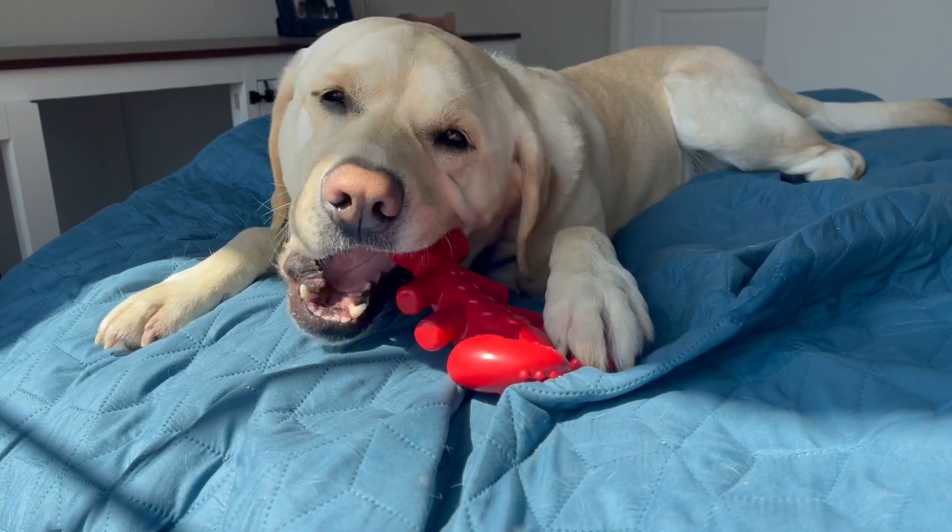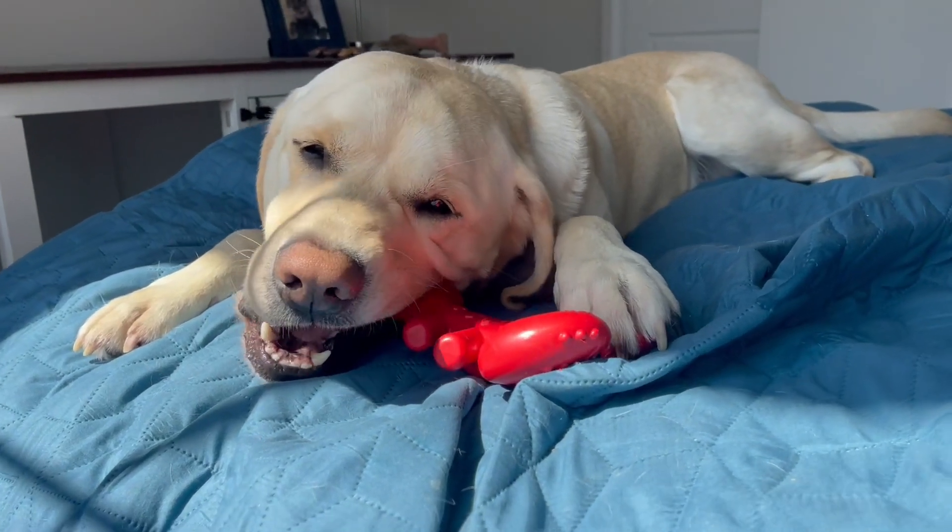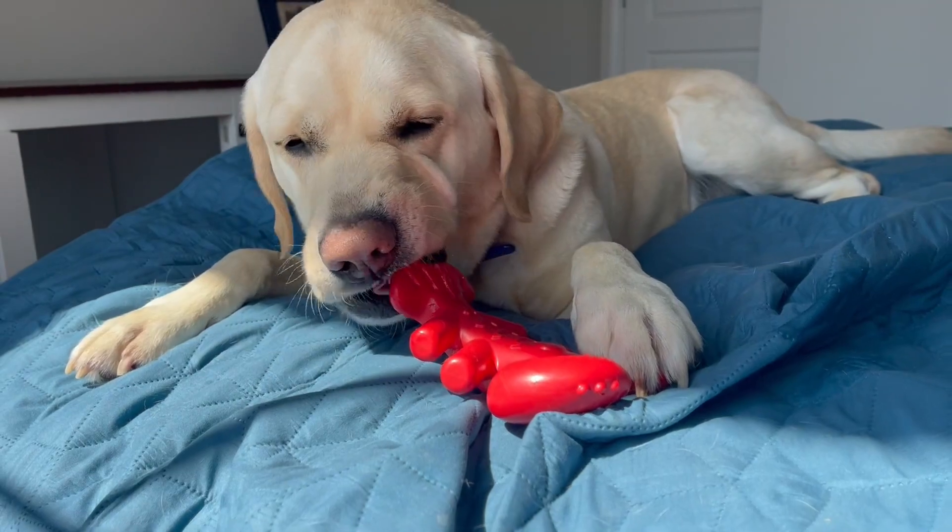This is a hard bone that is just great for them to chomp on and enjoy. I hope this review really helps.